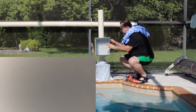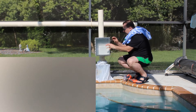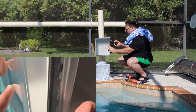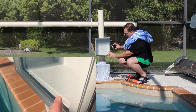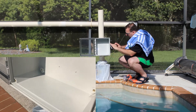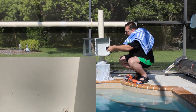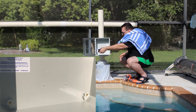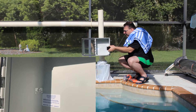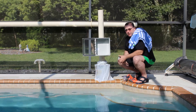Let's carefully open up the lid. And one dry enclosure.